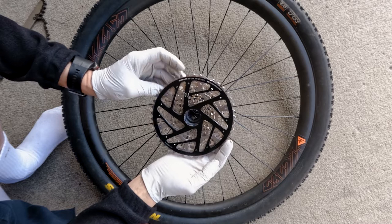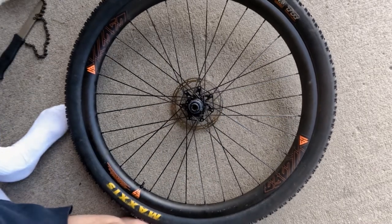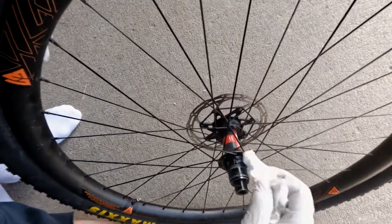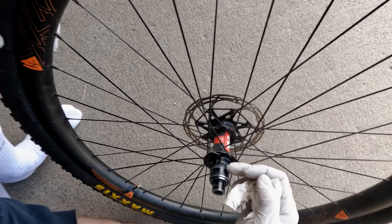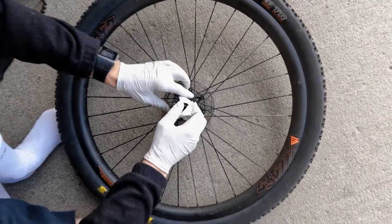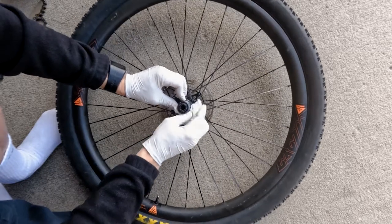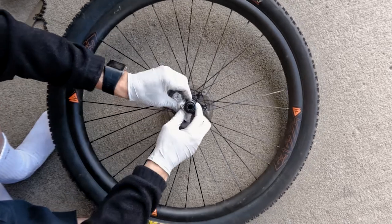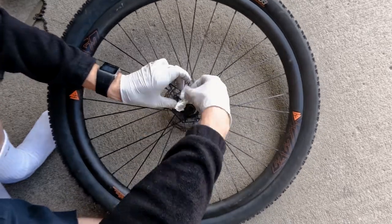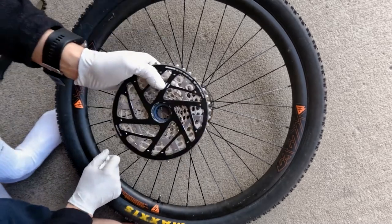We're able to pop the cassette straight out. When it comes to putting in a new cassette, there are threads on the XD driver and you want to clean those threads as best you can — get any dirt off those threads and the entire area. This cassette was already cleaned.